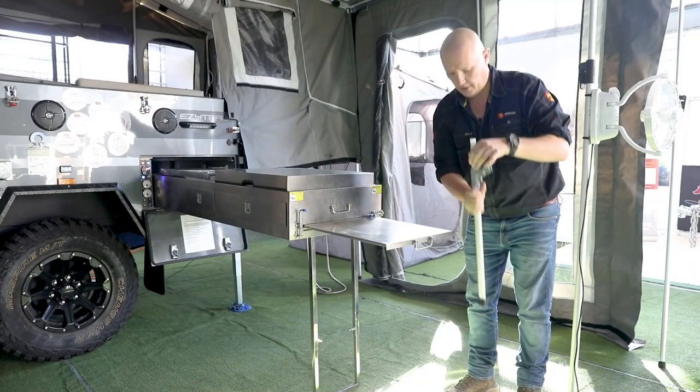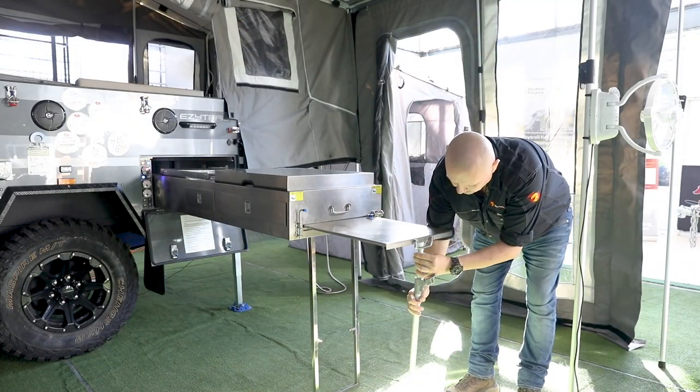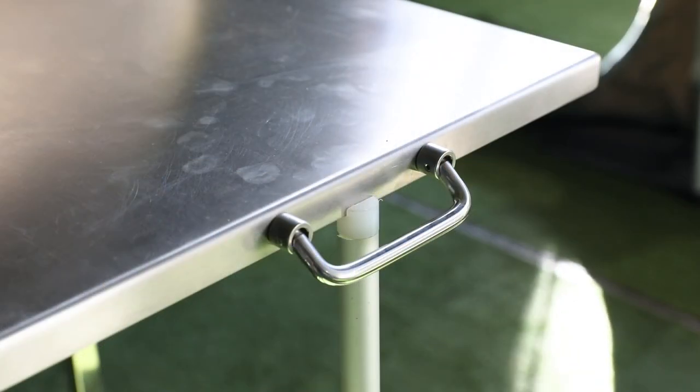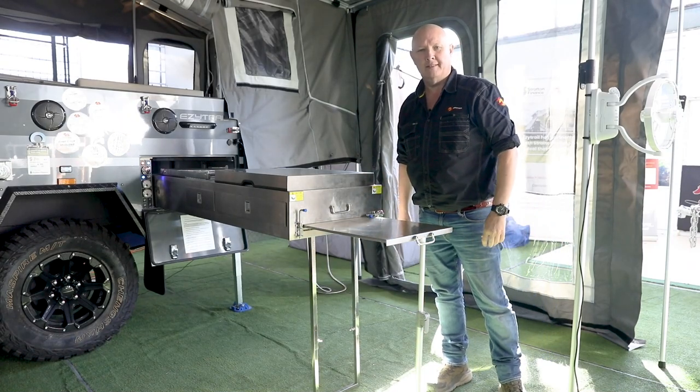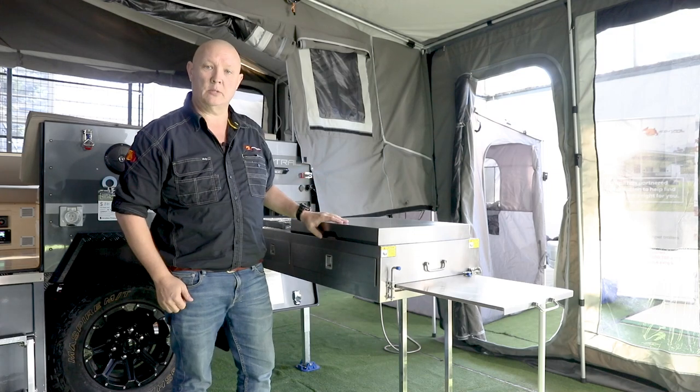We'll unlock it, place it to take the weight, then lock it in — absolutely rock solid. With everything firmly locked into place, we can begin the setup of the kitchen itself.